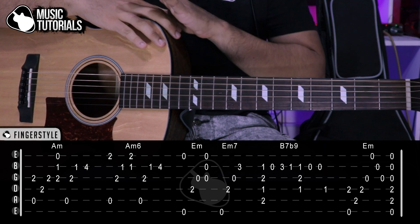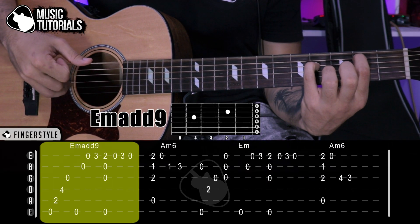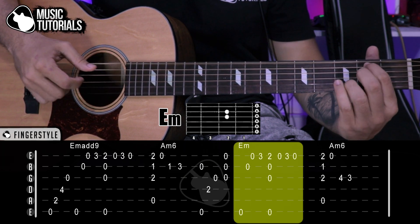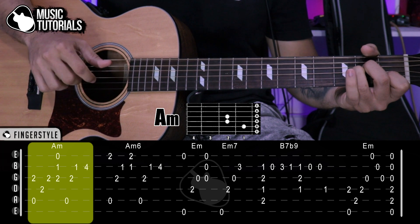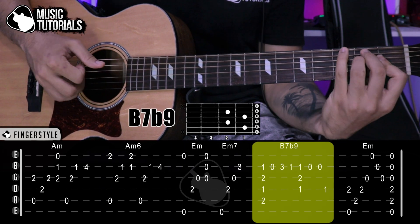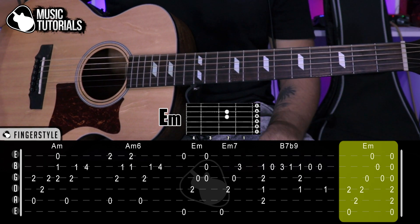Now let's play both tablatures together, part by part, slowly so we can play the complete fingerstyle: Mi menor add 9, melody starts, La menor 6, Mi menor, melody again, La menor 6, La menor, La menor 6, Mi menor, Mi menor 7, Si7b9, and final Mi menor.